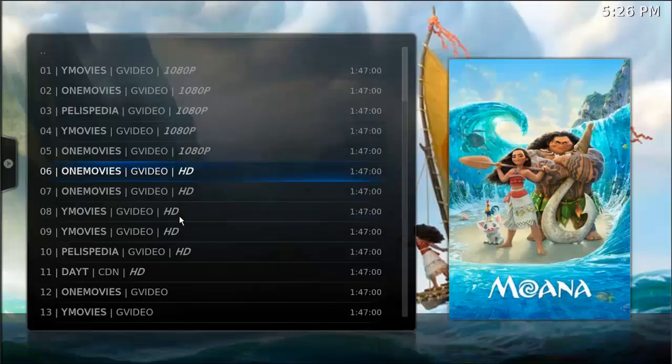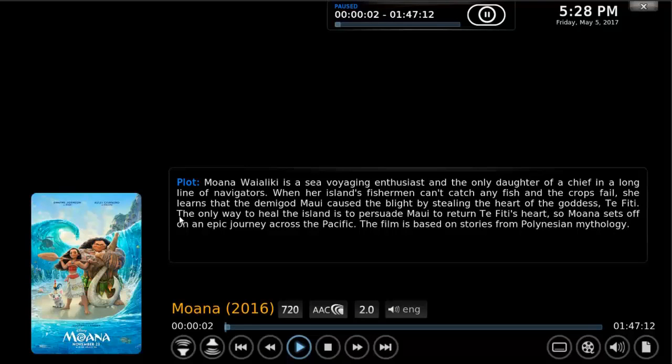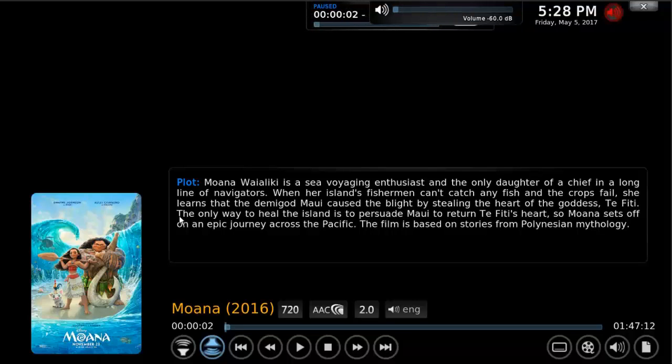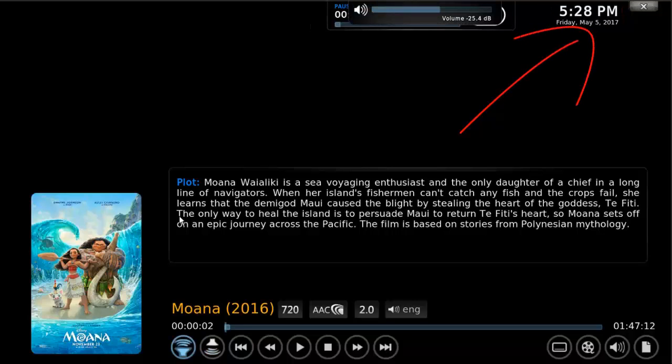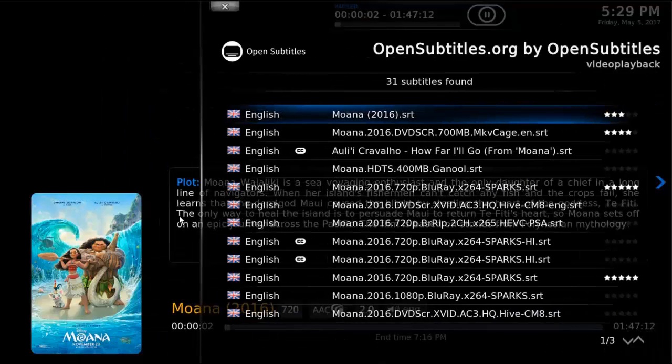I'm going to go ahead and choose one of these HD ones. So on the playback screen you can see volume up and down — if you press the volume all the way down you'll get a red mute symbol on the top right. To fix that, press the volume all the way up; you can also use the plus or minus keys on a keyboard. You've got the play button here, stop, and over here you can download subtitles.